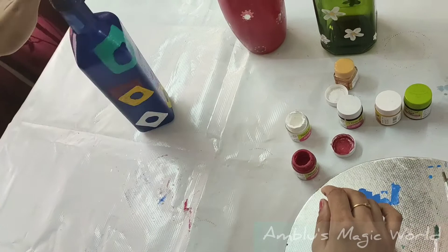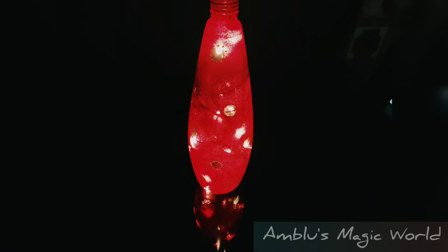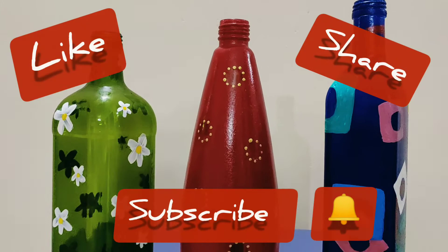These three bottles are beautiful. This is a very easy design for painting. If you enjoyed this video, please like, share, and subscribe. See you in the next video — bye bye friends!